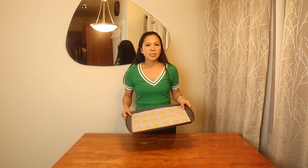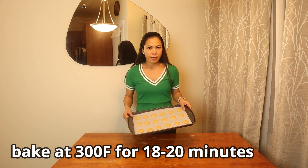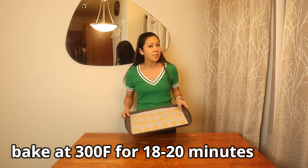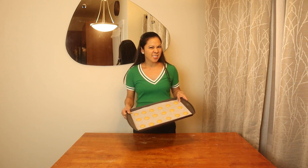We will bake this in a preheated oven at 300 degrees Fahrenheit for about 18 to 20 minutes. Let's do this.